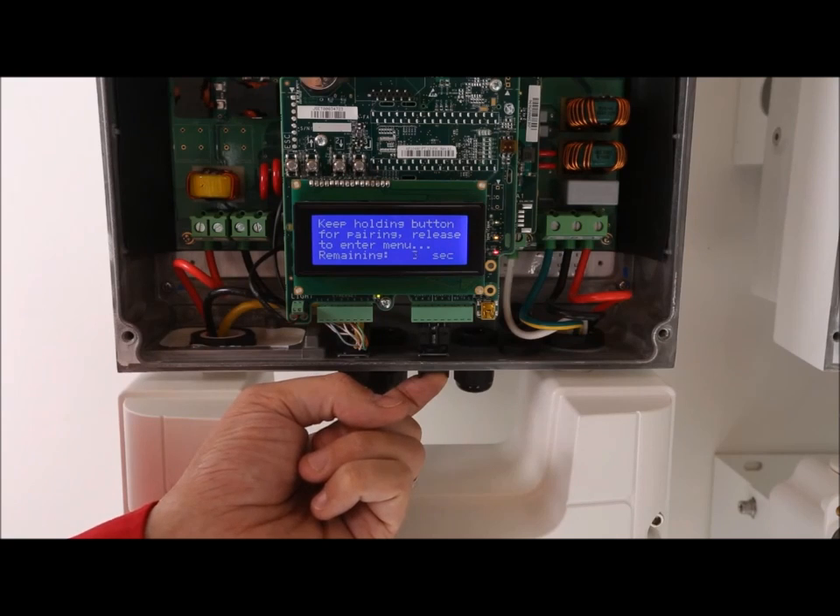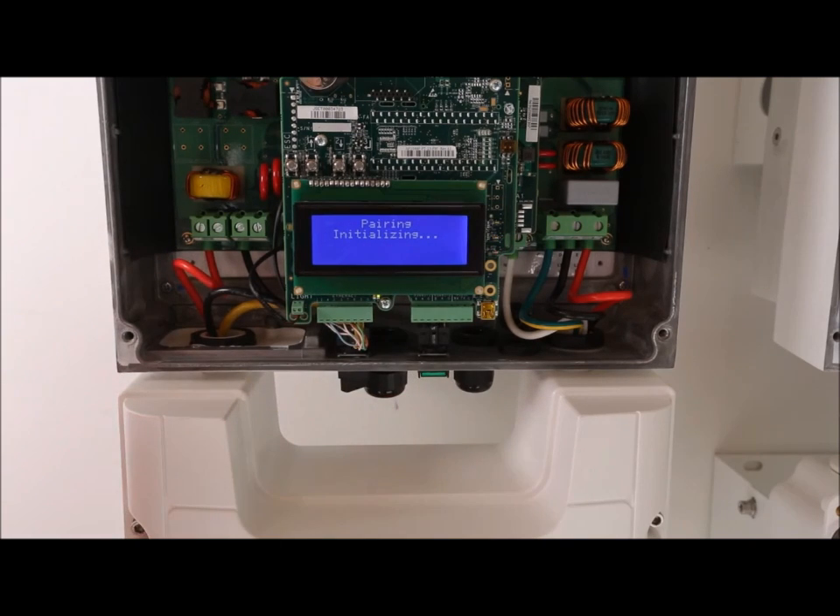Now we will pair the power optimizers with the inverter. This will let the inverter know how many power optimizers are on the roof. It will take about three minutes for pairing.